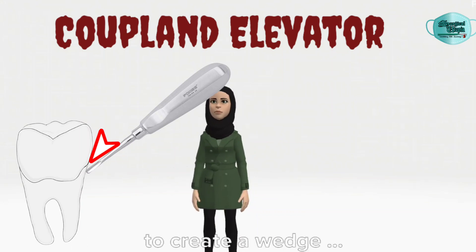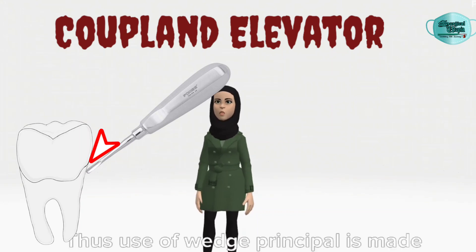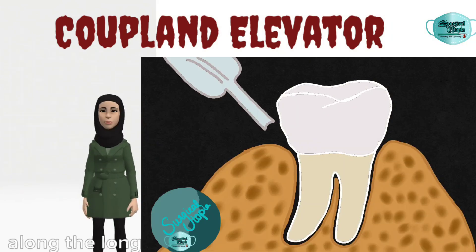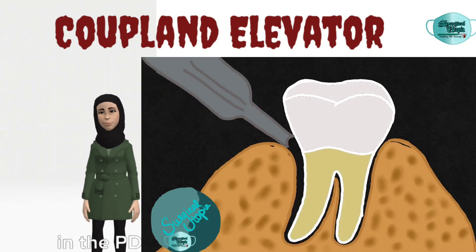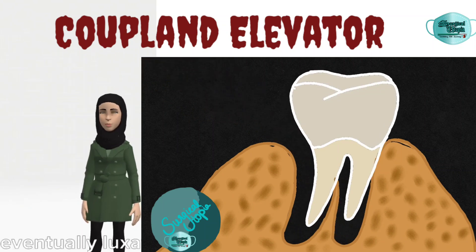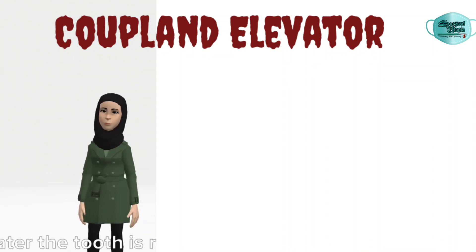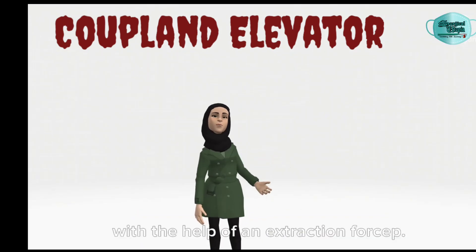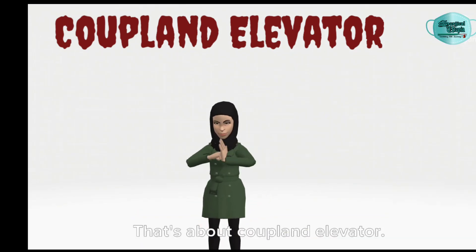The concave side of the blade is inserted into the periodontal space to create a wedge, thus making use of the wedge principle. Finally, the Copeland is applied along the long axis of the tooth in the PDL space to eventually luxate the tooth from the socket. The tooth is then removed out of the socket with the help of an extraction forcep.